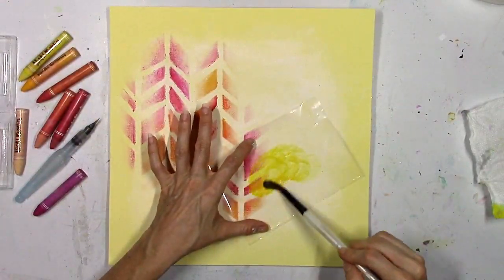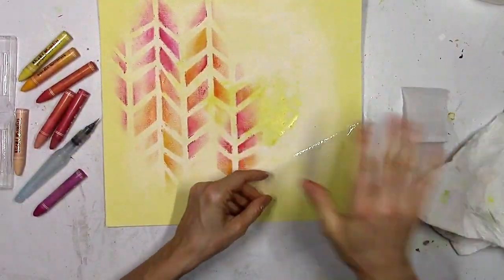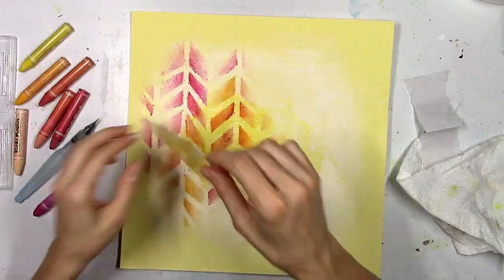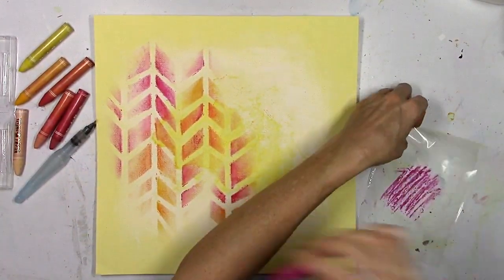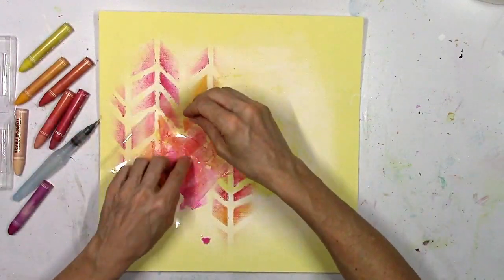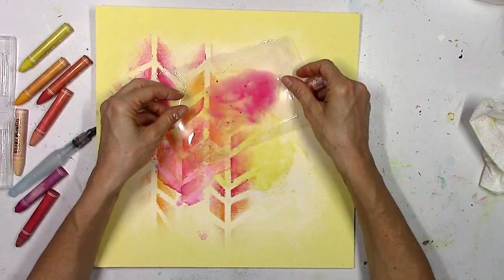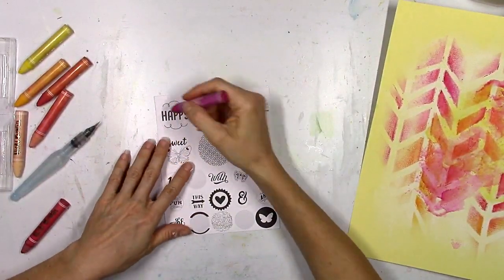Something else you can do with these crayons is the packaging technique. I just scribbled the crayon right onto some plastic, added some water with a paintbrush, swirled it around to mix it up, and then turned over the plastic and smudged it down. These colors are really bold and bright and they work with the packaging technique really well. I'm layering in some more color right on top of the other crayon work I did through the stencil — it didn't bleed or run. All the blending and smudging is working really well because I added the gesso; it's protecting the paper so the water sits on top rather than seeping through. If you don't like using wet stuff on your paper you can totally just do the smudging dry like I did with the stencil and you'll have basically no paper warping at all.